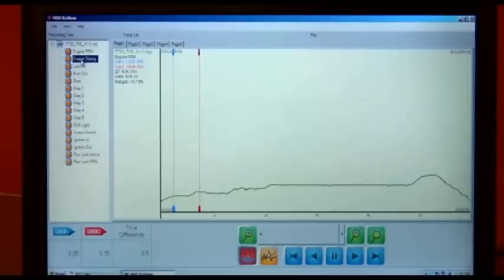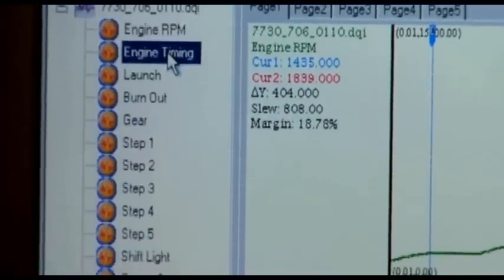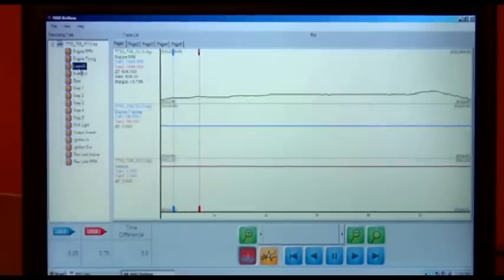Sometimes at the top of each gear, I hear a little bit of a rattle but I can't be sure. Can I learn from this? Where are the rattles happening — detonation? Absolutely. It's going to show us what the timing did going down the racetrack. You just simply click on Timing and there it is. On top of that, we can zoom in and see what the actual timing was at that time.